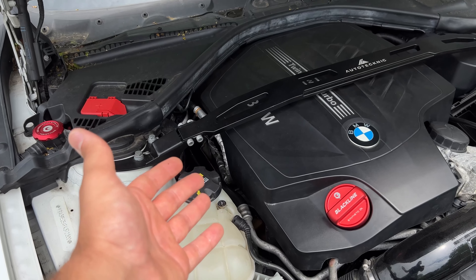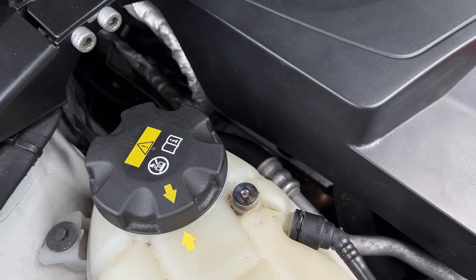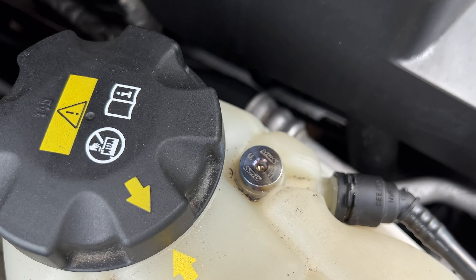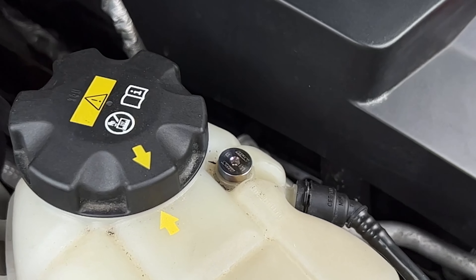That's literally it, guys — just like that it's replaced. You don't have to worry about your original bleeder screw cracking, breaking, and leaking coolant everywhere. It sucks that this happened to me once already, but it's definitely not going to happen again with this titanium screw.